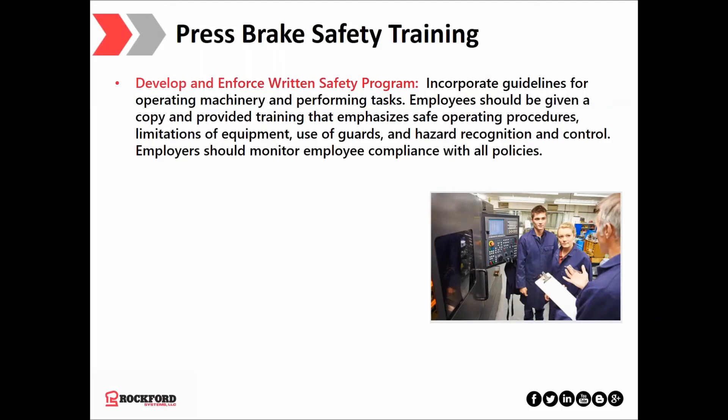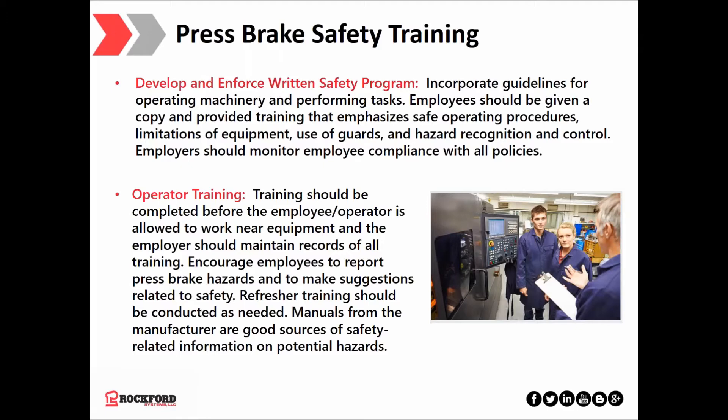Now let's discuss press brake safety training, which along with machine safeguarding makes up the one-two punch for preventing injuries. First, you need to develop and enforce a written safety program with clear, concise guidelines for operating machinery and performing tasks. Employees should be given a copy and provided training that emphasizes safe operating procedures, limitations of equipment, use of guards, and hazard recognition and control. Employers should monitor employee compliance. Second, training should be completed before the employee is allowed to work near any equipment, and the employer should maintain records of all training. Employees should be encouraged to report press brake hazards and refresher training conducted as needed. Manuals from the press brake manufacturer are typically good sources of safety-related information.